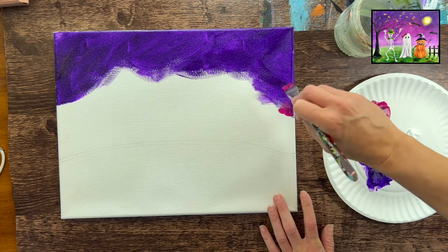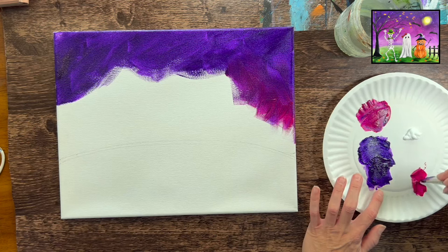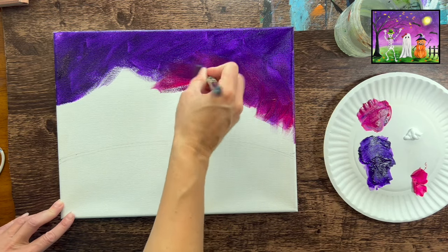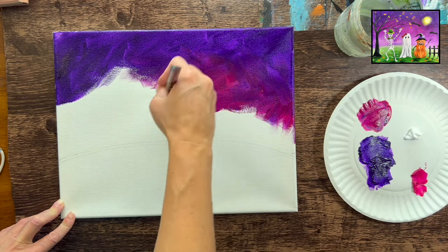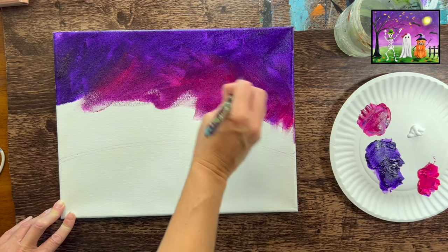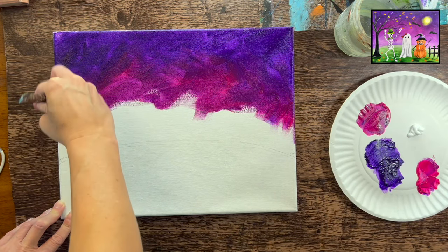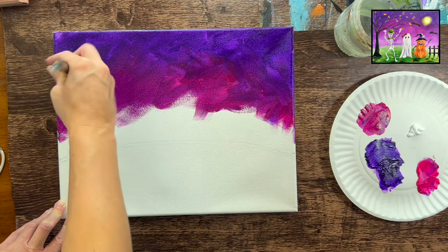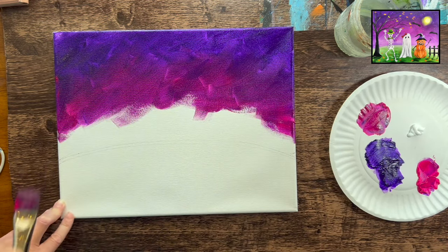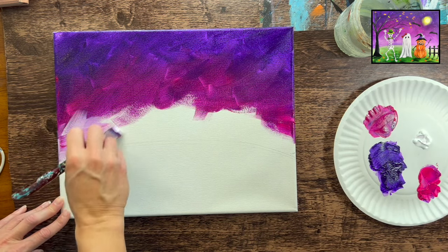Without rinsing the brush, I'm going to grab my Quinacridone Magenta — that kind of bright warm violet color — and apply this below using the same X-style expressive strokes. That's going to blend with my purple. I'm allowing that paint to touch the purple and go over it, blending wet on wet on the canvas. We have a lot of these choppy strokes in the sky. If you don't like how choppy that looks, you can always go back with your brush and smooth them out a little bit more.